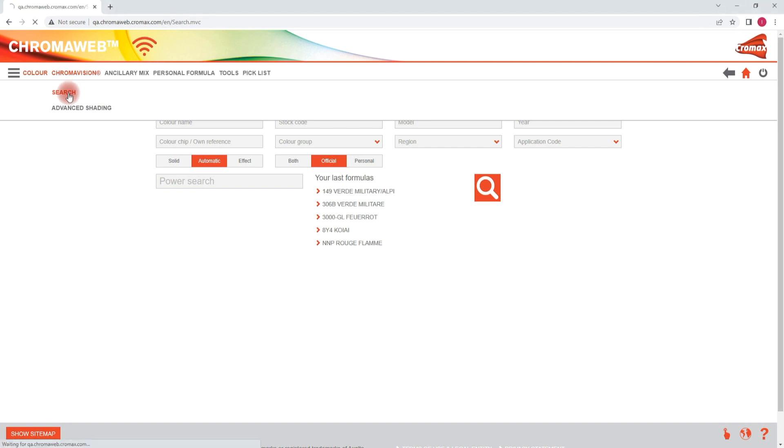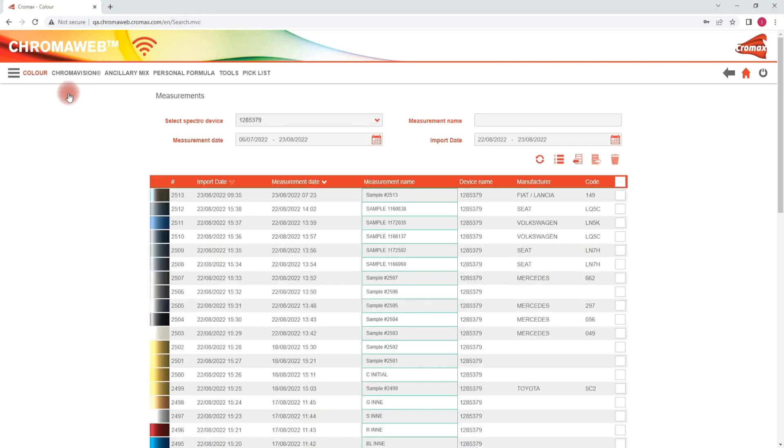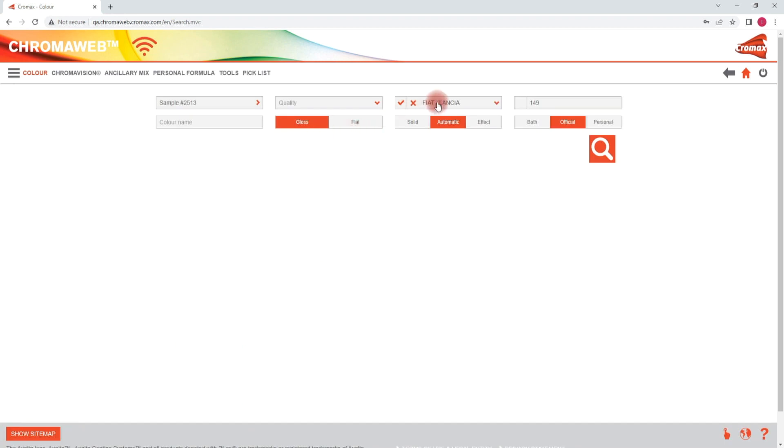Click on the spectro button, then search and select the measurement of the car. Car make and colour code are already pre-filled in the search screen as this info was entered on the spectro. With the introduction of the additional digital shading function the spectro search screen has now been updated. You will see a gloss or flat button which gives you the possibility to filter on matte colours when doing a spectro search. In this case we select flat and click on the search button.